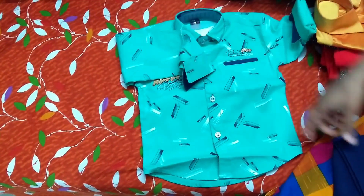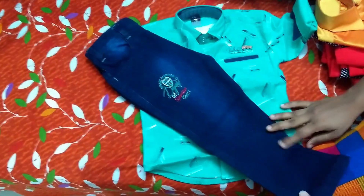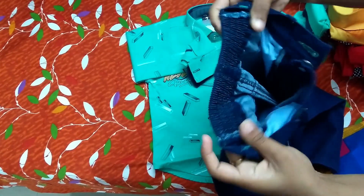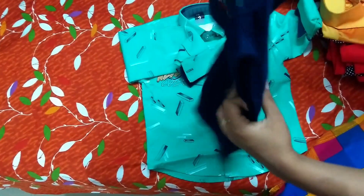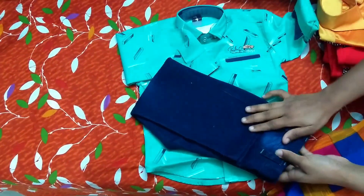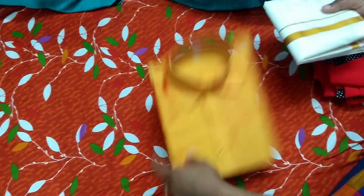You can use this, and you can use the back side. You can use the front side. It is very good. It is very smooth and light.